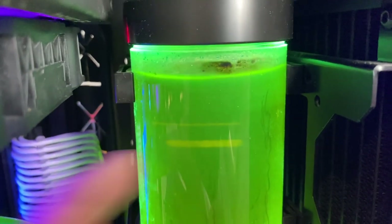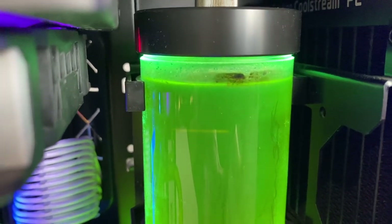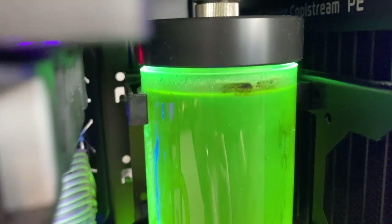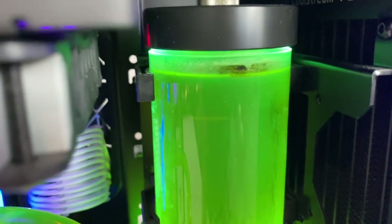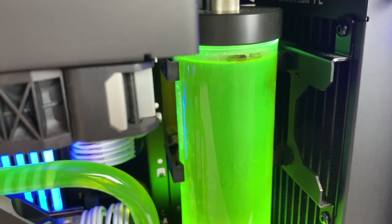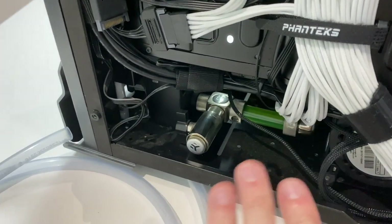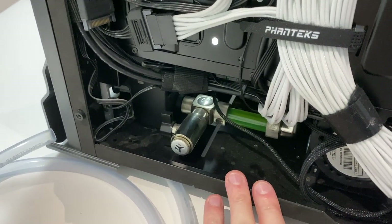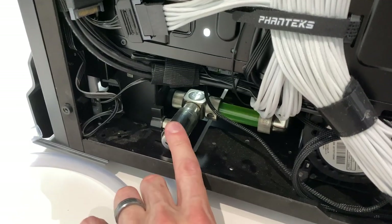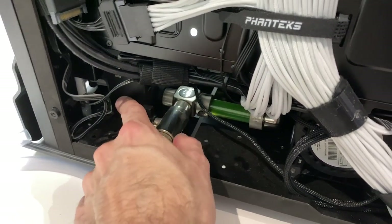Up here you can see some pretty funky stuff going on with the coolant. It almost looks like it's thickened up and become this kind of syrup. We'll flush it all out and get it running clear, and give the reservoir a good clean out as well. I'm thinking it's probably some sort of a biohazard — I'm almost expecting to see eels swimming around in there. For those who are new to the channel, you can go back and watch the entire build of this machine, but I'll quickly run you through the basic layout.